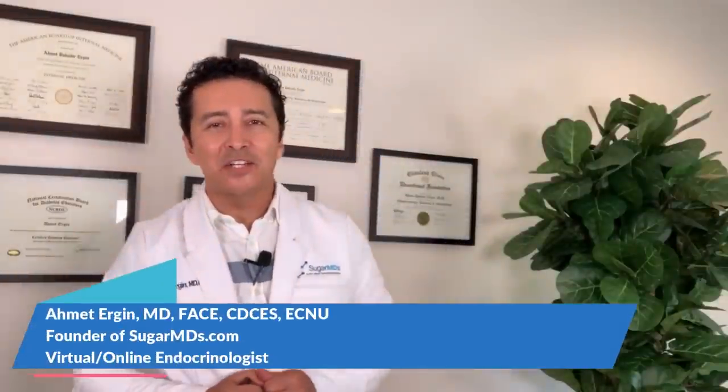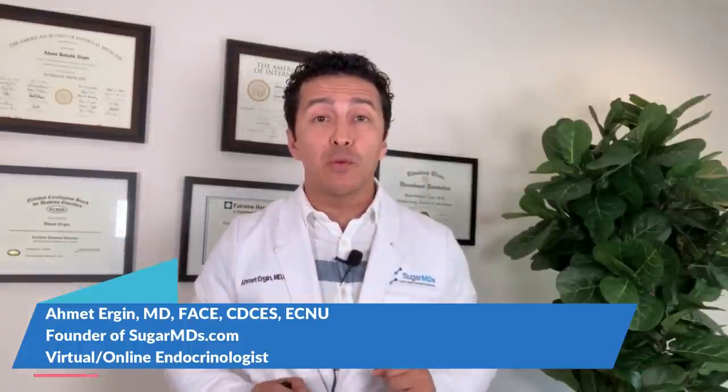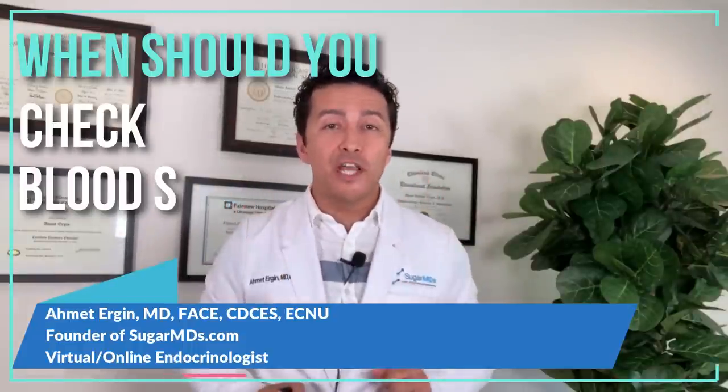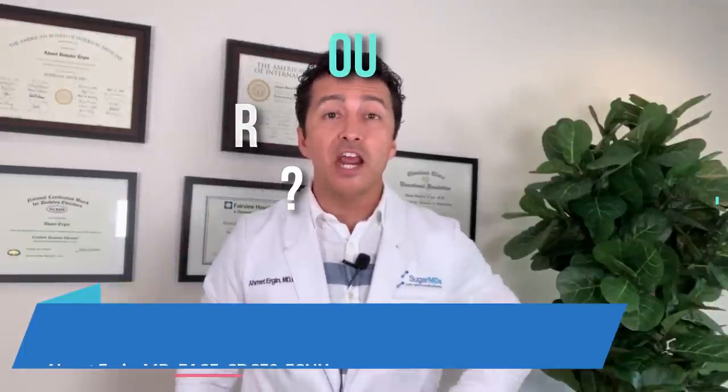Hello everyone, this is Dr. Ahmet Ergin, I'm an endocrinologist, and today we are going to talk about when to check blood sugars. This is a very common question in my practice that I hear every day — people rightfully ask how many times should I check.